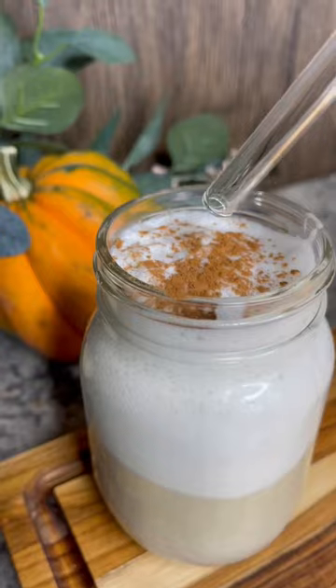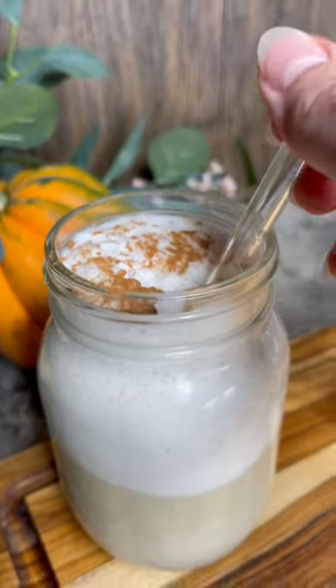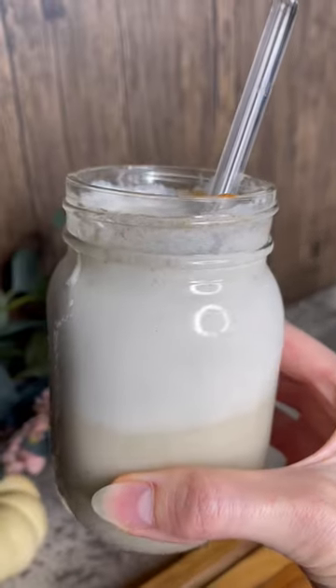My husband is a huge eggnog fan and he approved this recipe. So check it out and enjoy it!